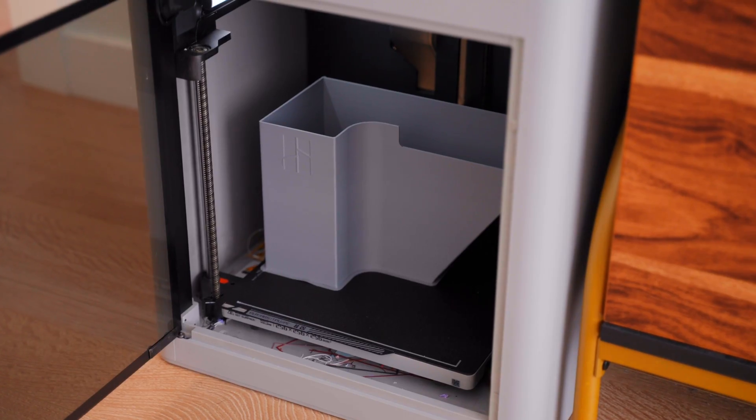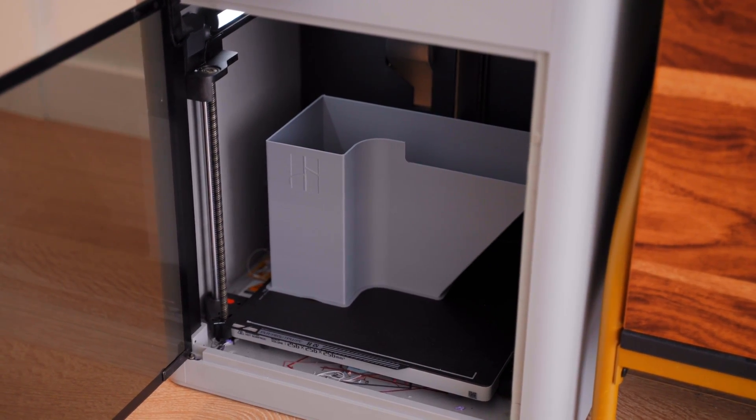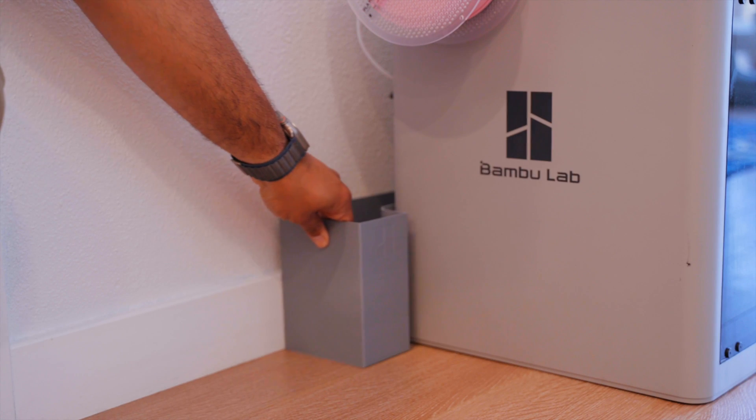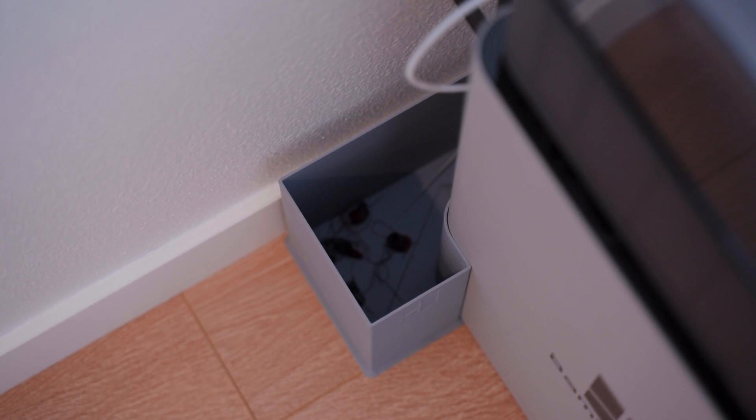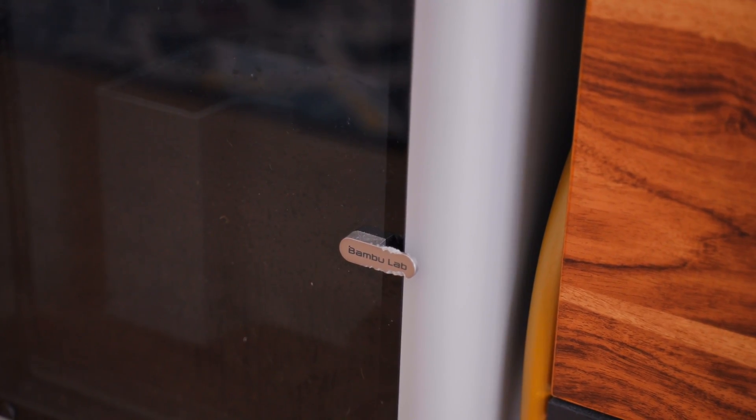The longest upgrade on this list is the purge bucket, which took just about four hours using the 0.24mm draft profile. It's a simple piece that sits right behind the printer to catch all the little purge scraps and make cleanup a lot easier. It's probably the most-used thing I've added to this printer and something that probably should have been there from the start, as opposed to just dumping the purge onto the ground. My dog also likes the purge bucket — I've had to reprint it about three times since she keeps biting it and pulling the scraps out.